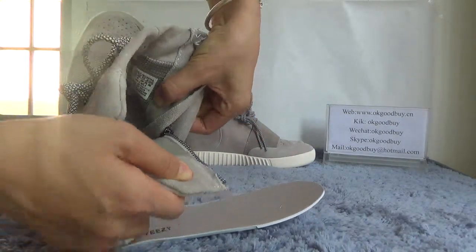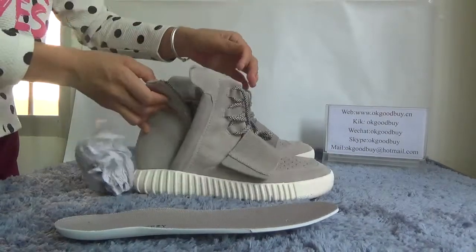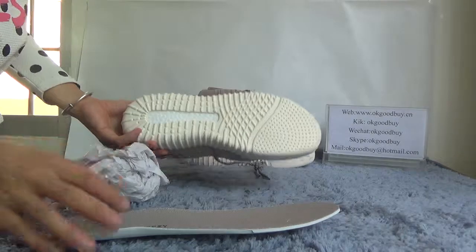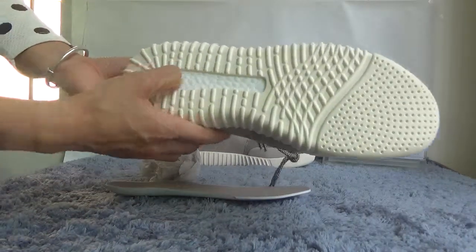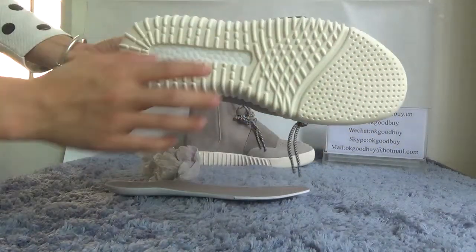From here we can see the information about the product. Now turn to the bottom. The bottom — you can see it is very soft, very comfortable, very nice bottom.